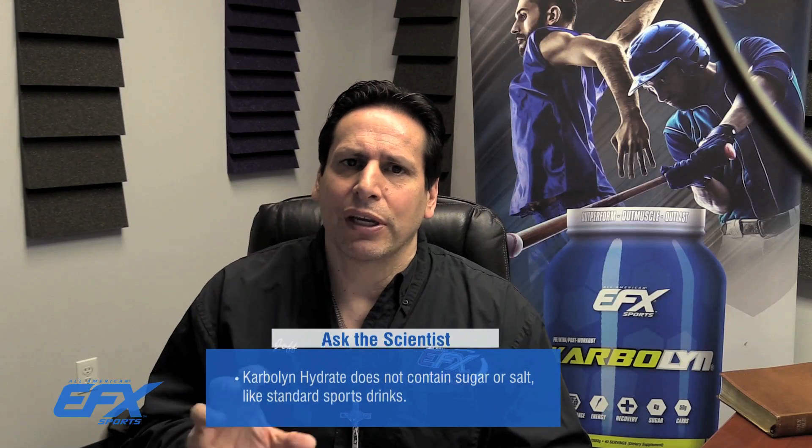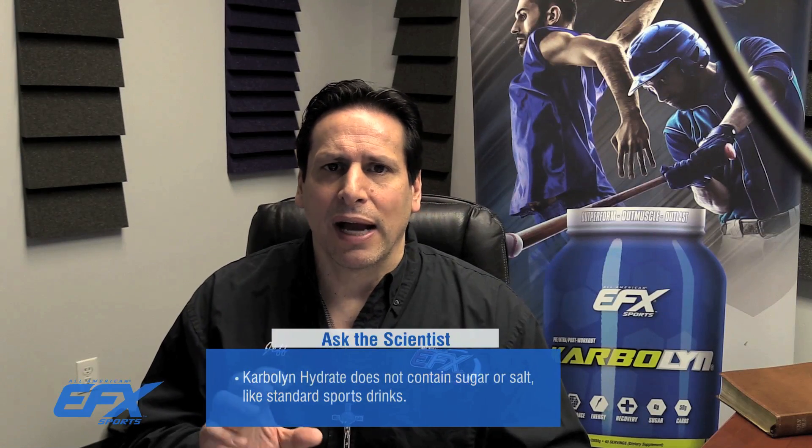I've utilized phosphates because I really like how they interact within the system. I didn't just throw salt and sugar like Gatorade and other types of drinks. Those are counterproductive for athletes. These things are designed to work with the body, not against it. It comes in a delicious lemon lime. Anyway, that's kind of what Carbolin Hydrate is all about.